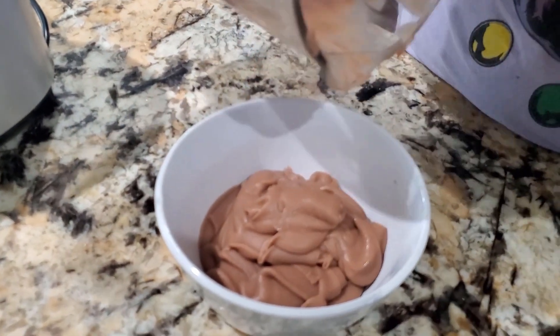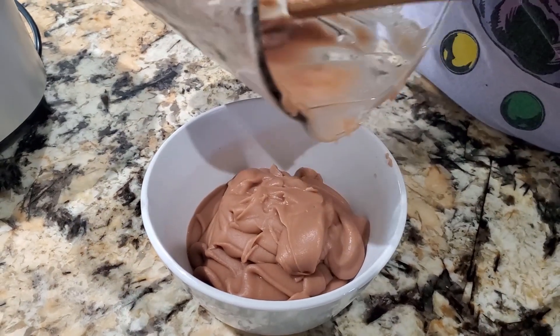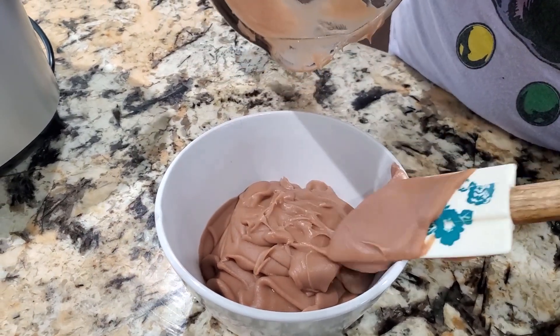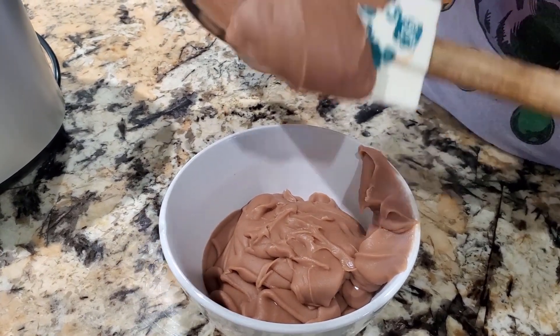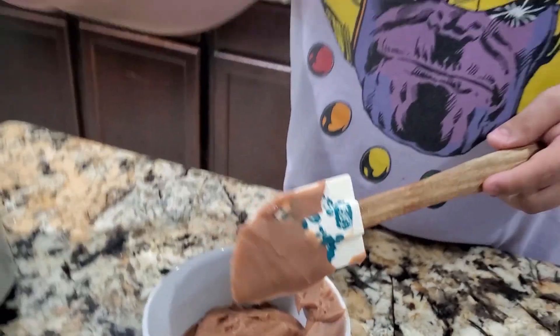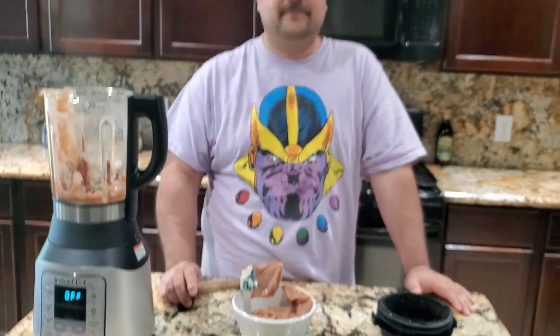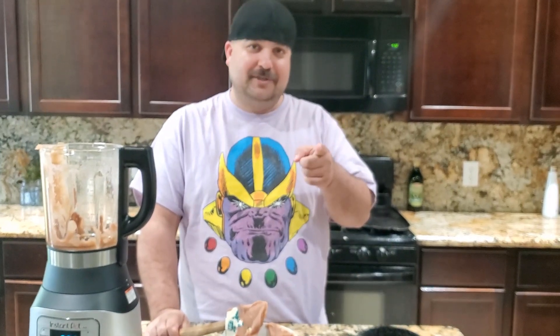With this we're gonna end up making some tostadas — we'll put some of this on there with the chicken, sour cream, lettuce, tomatoes, and bam, check that out! That's it, that's how you make your refried beans. Like this video, give it a thumbs up, and see you on the next one. Remember, only the strong subscribe.